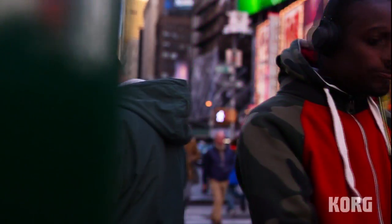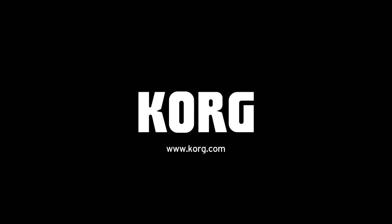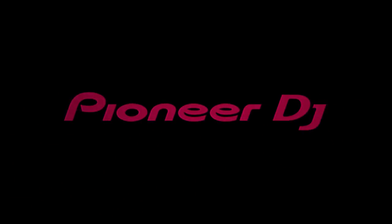Korg takes a quantum leap forward with the Korg Gadget mobile synthesizer studio for iPad and the Kronos Workstation. Check out other awesome Korg gear at korg.com.